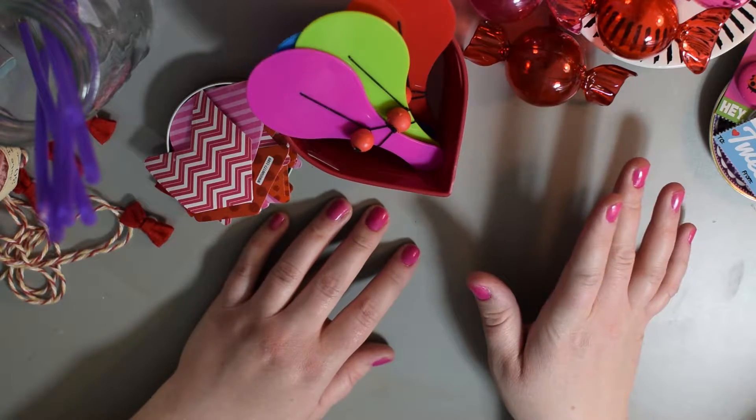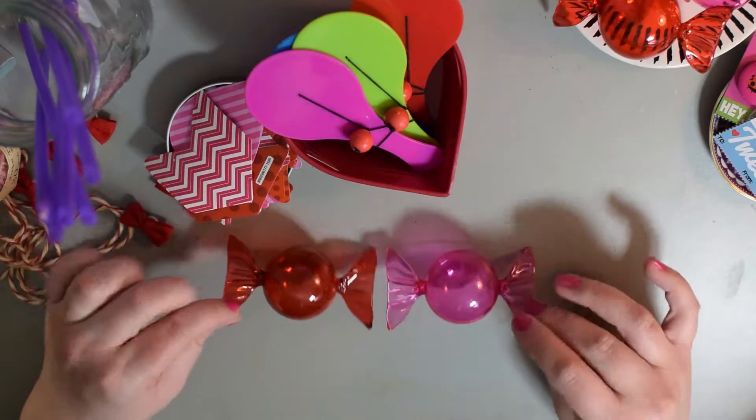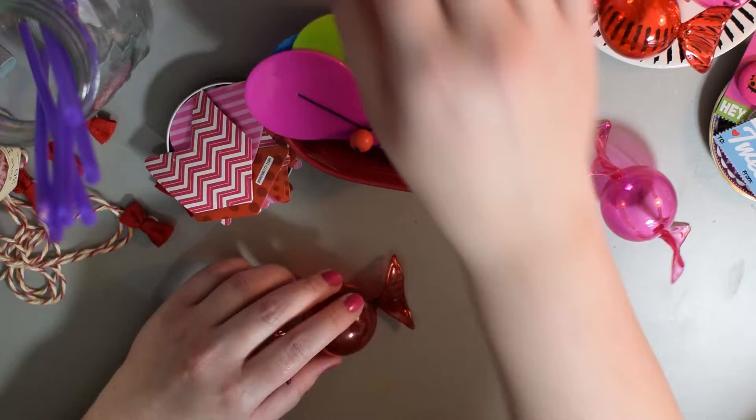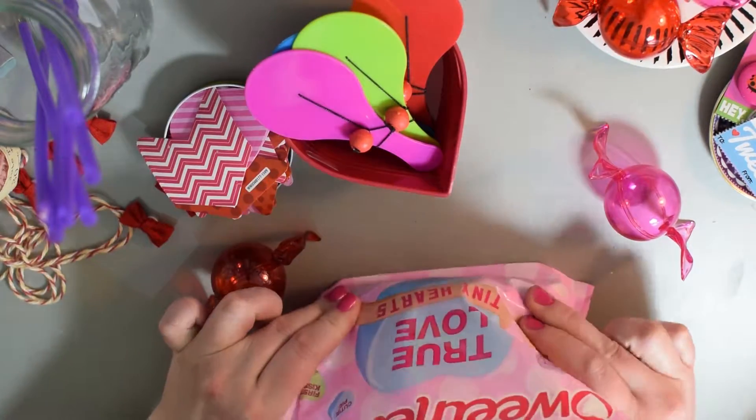I found all this stuff at Walmart and Walgreens. Really cheap and it looks really cute. I found these really cute red and pink little candy containers. I also got a big bag of sweethearts — yum! My favorite!